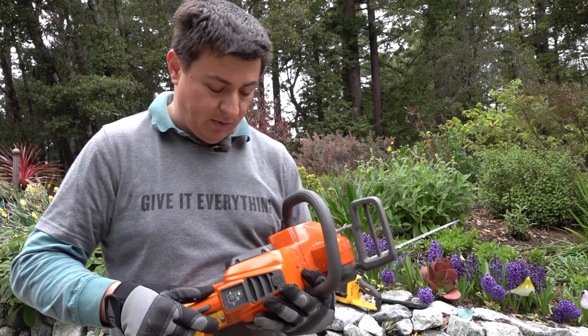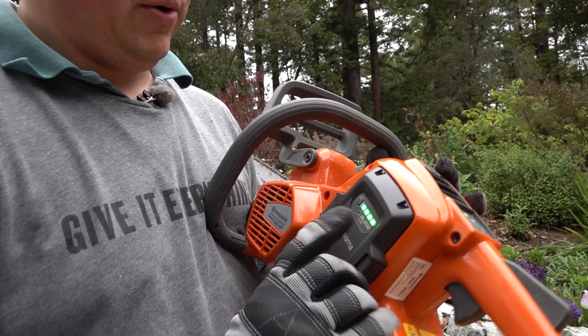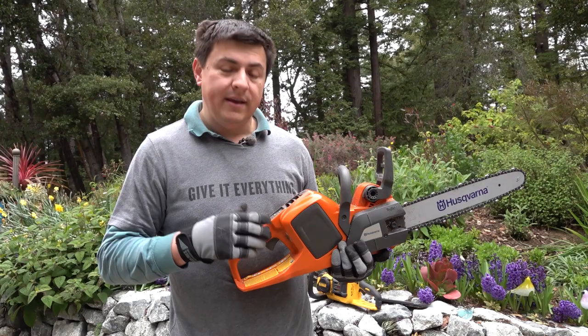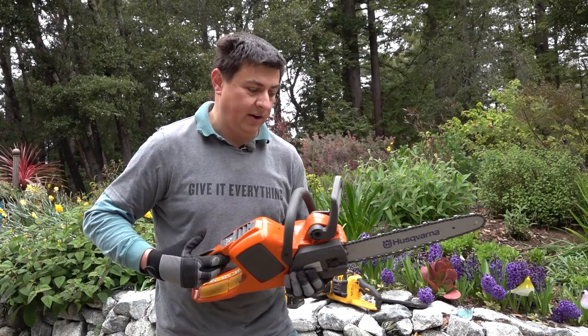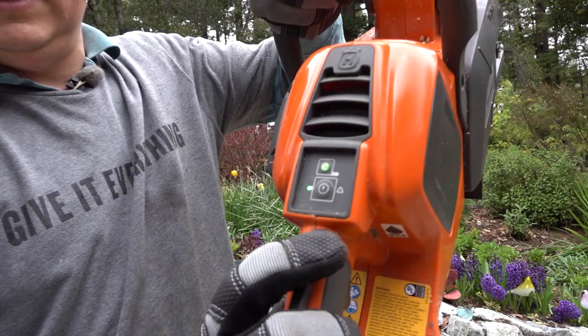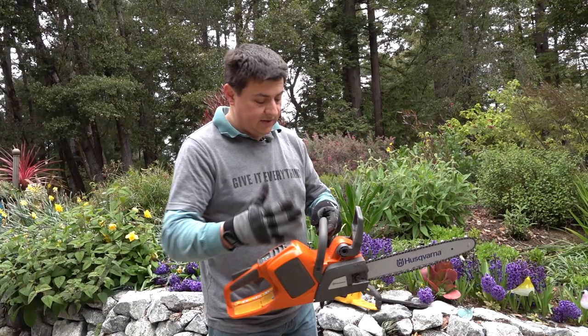We have our typical battery meter on the battery — this is a 5.2 amp hour unit. On top of the saw we have a power button, which will automatically time out. I found that a little annoying, but I understand the safety rationale. If you've been clearing brush, set the saw down, and come back, you have to press the power button again — it makes you press and wait a moment before using the saw. We also have the chain brake right up here, and if it's engaged, there's a hazard warning indicator on the saw.